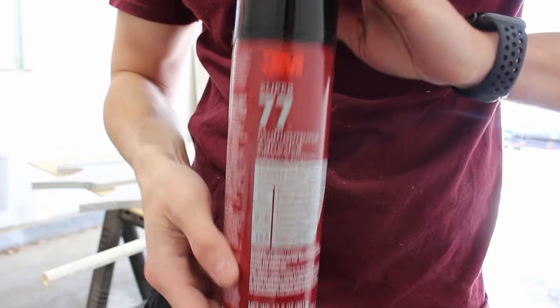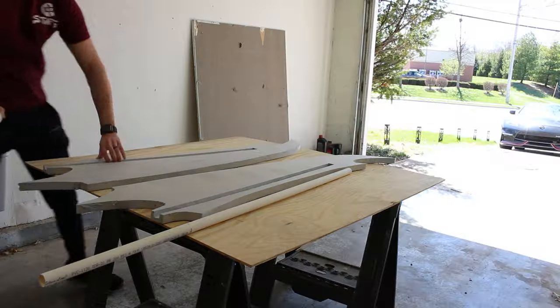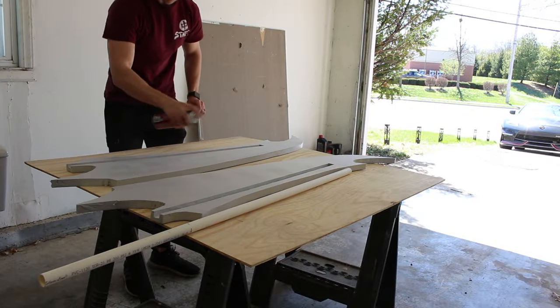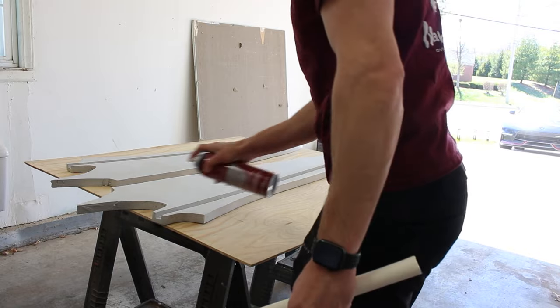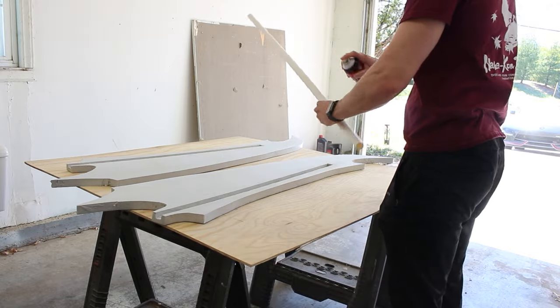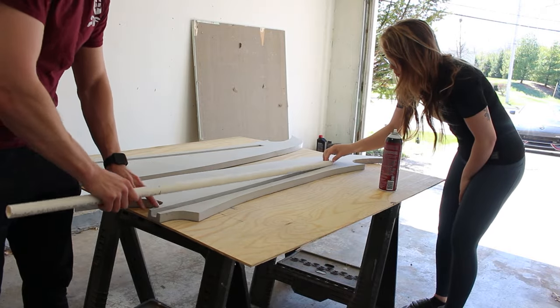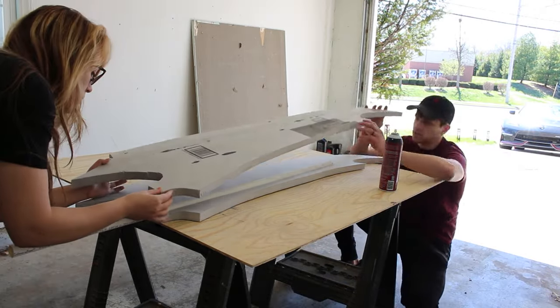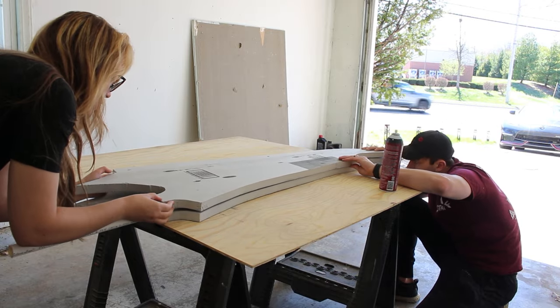Next we're going to take our spray adhesive and sandwich these two pieces of foam together with the handle inside. Spray an even coat on both pieces of foam and your handle, but only spray the part of the handle that's going to go inside the sword. This stuff is really sticky so make sure you do this in a space that's okay to get dirty. I did have help setting the handle inside the sword and lining up the other half to get as close as possible. Press everything down firmly and let the glue set.